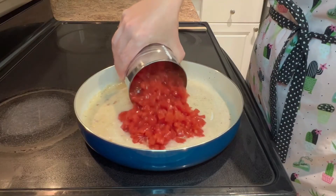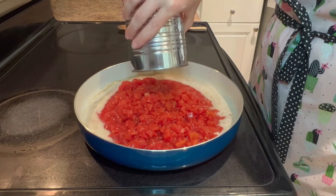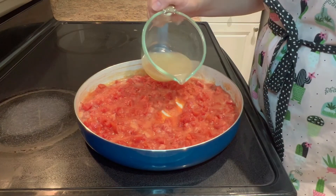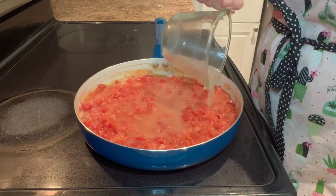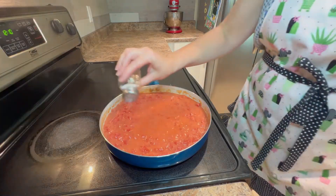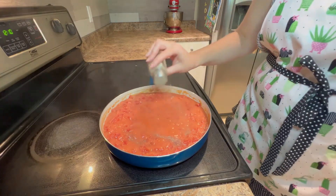Stir in one 28-ounce can of diced tomatoes or four cups of diced fresh tomatoes and one-quarter teaspoon of garlic powder. Slowly add half a cup of chicken stock or water and stir constantly to prevent lumps. Thicken the gravy for about five minutes, then season with salt and pepper to taste and serve over hot biscuits.